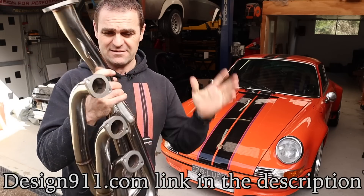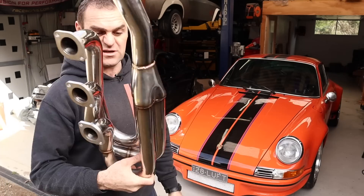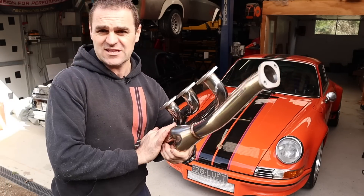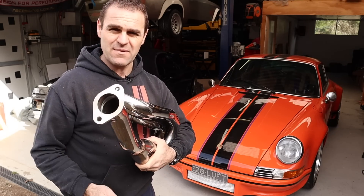I am really happy — the guys got them to me within less than two weeks. They look really, really decent. I'm going to fit them to the car and then see what we can do about putting another muffler on it.